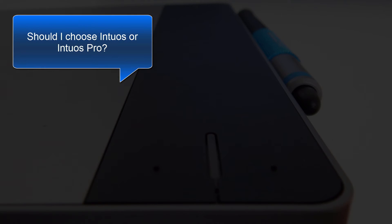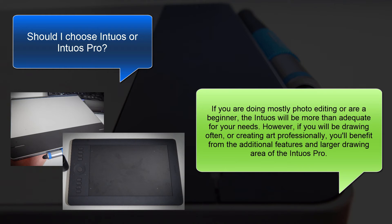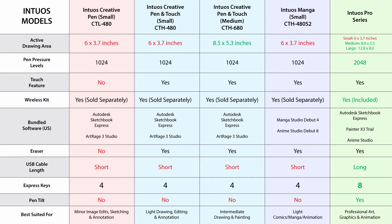Another frequently asked question is, should I choose the Intuos or the Intuos Pro? If you're doing mostly photo editing, or you're a beginner, the Intuos will be more than adequate for your needs. However, if you're going to be drawing often, or creating art professionally, you'll benefit from the additional features and larger drawing area of the Intuos Pro.